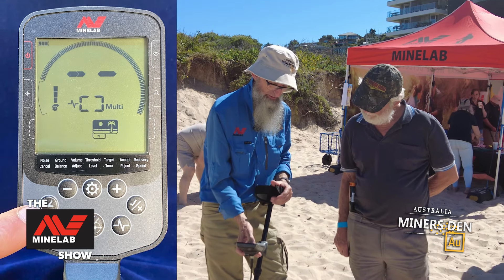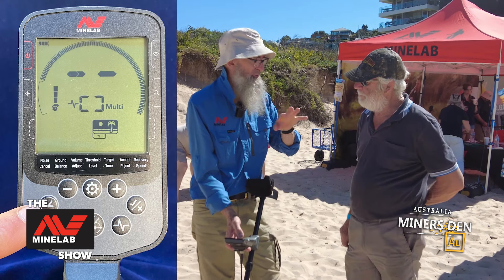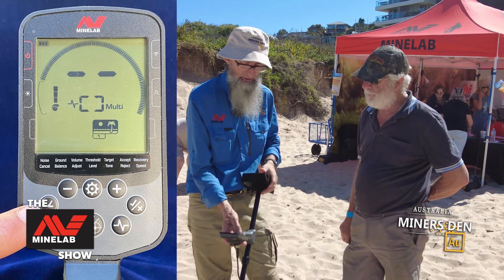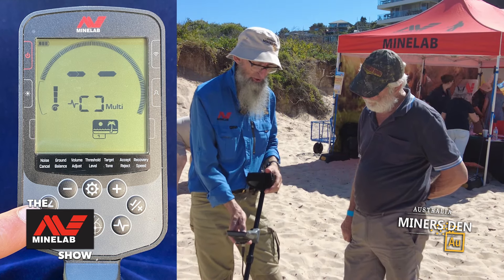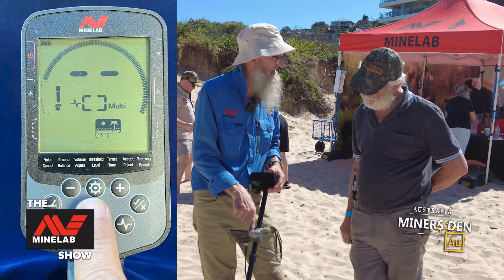Every time you start up, you'll choose your field — eventually you'll just know, like 'I'm going to be in a park, we'll use that mode.' You then press the cog button and that brings up the settings menu. With your screen protector on, that will say 'Noise Cancel.'